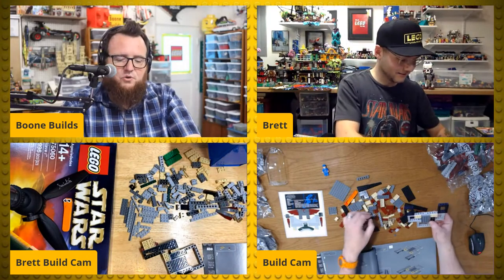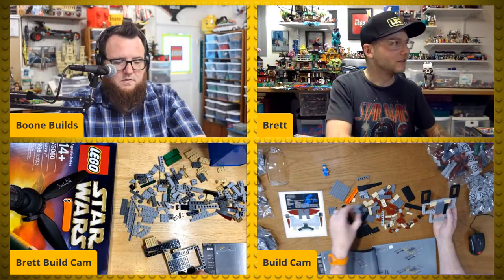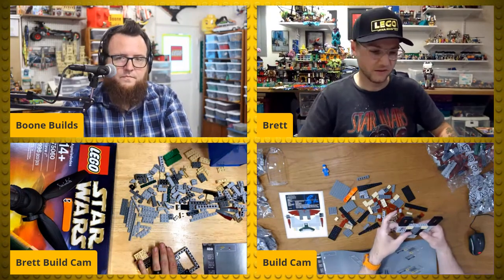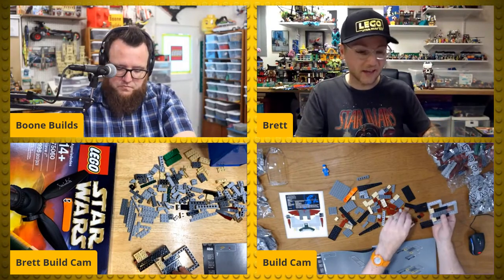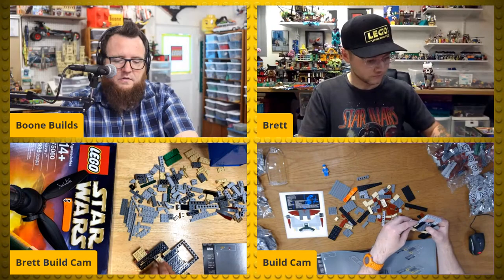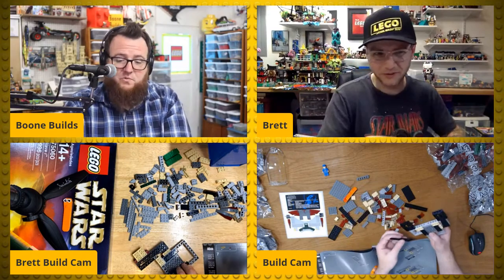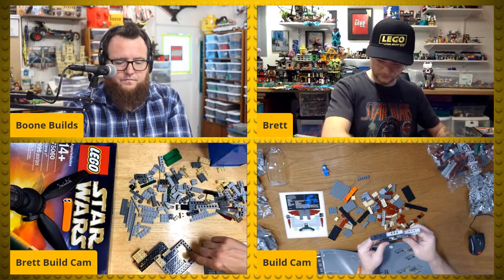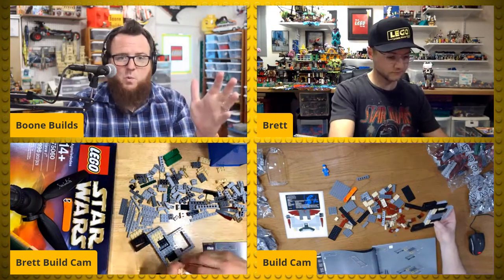Brett, what was the last set you went to the Lego store on opening day for? I know I did the book — Papa Book. A lot of the other ones I purchased from home on day one but you don't get them that way. I think my last opening day visit was the Ecto-1, back in November. Correct me if I'm wrong on that. Jordan Adler says the modern house set looks beautiful.